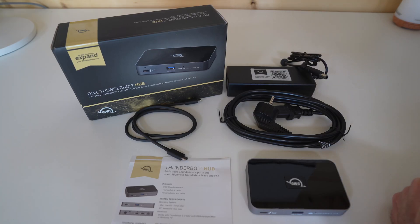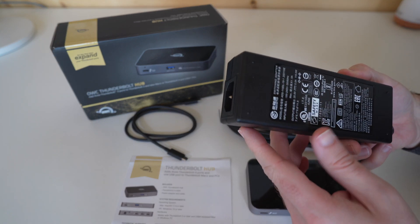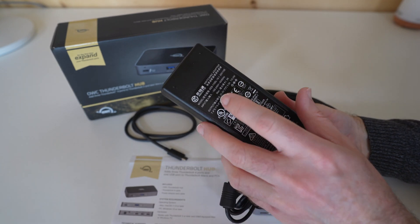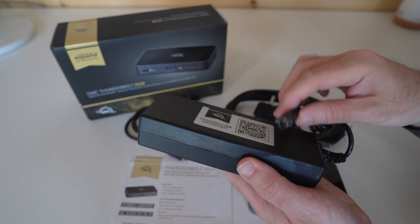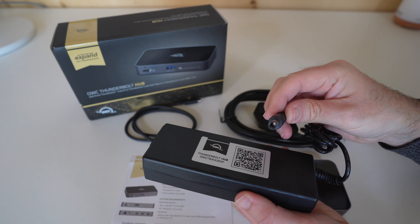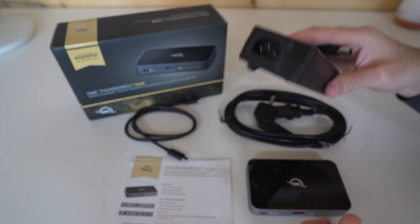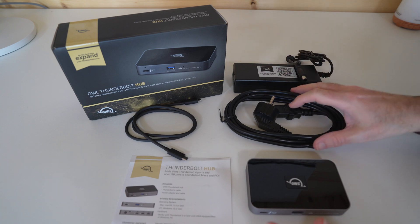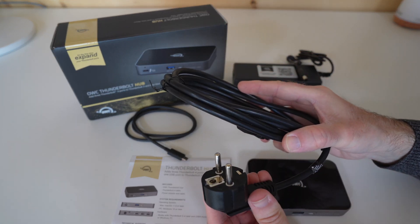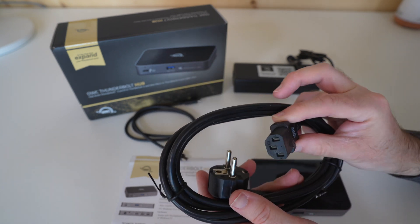So this is what you get inside the box with the OWC Thunderbolt Hub. You get the power adapter. I must mention that this is a multi-voltage power adapter, so it works 100 volts to 240 volts, 50 or 60 hertz. This end plugs into the Thunderbolt Hub itself, and then the opposing end has an IEC type connector, so you can use a country-specific cable with this multi-voltage adapter. The one supplied is a two-pin design on one end to go into your wall outlet.